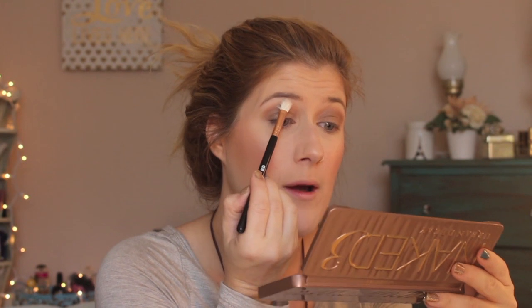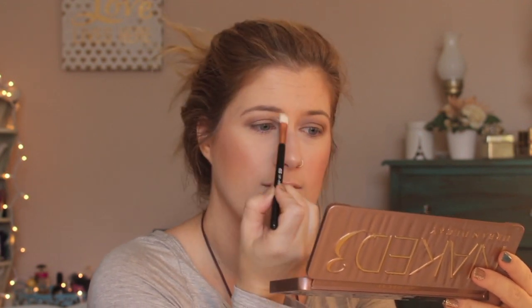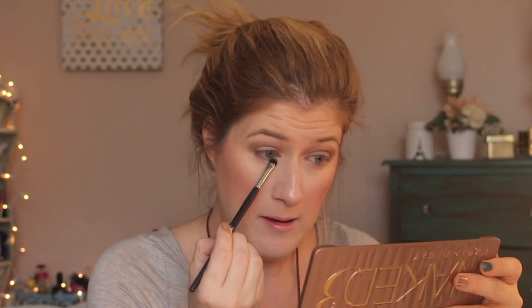I'm going to use Strange from the Naked 3 palette to highlight my brow bone and blend. Isn't that combination so pretty? Then I'm going to take that same Nutty eyeshadow and run it along my lower lash line. I'm actually not going to put eyeliner on top — I am going to put it in my waterline though. This is the look I've been doing day-to-day and I've been really liking it.